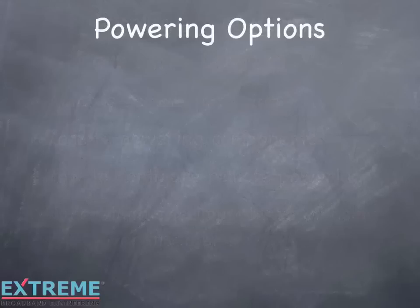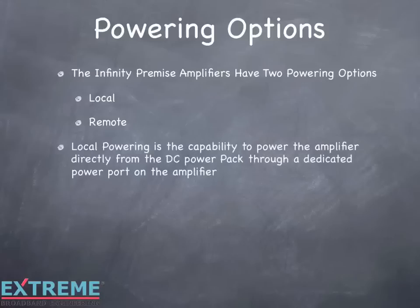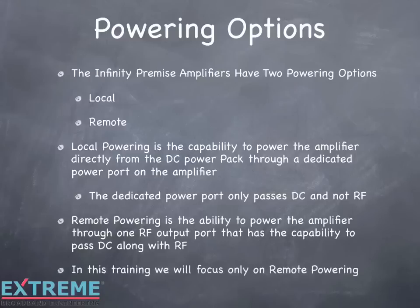The Infinity Premise amplifiers have two powering options: either local or remote. Local powering is the capability to power the amplifier directly from the DC power pack through a dedicated power port on the amplifier. The dedicated power port only passes DC and not RF. Remote powering is the ability to power the amplifier through one RF output port that has the capability to pass DC along with RF. In this training, we'll focus only on remote powering.